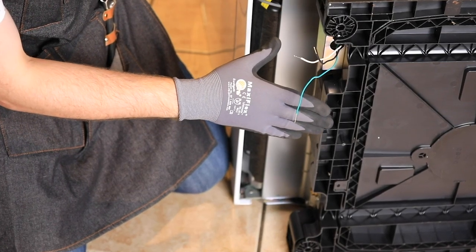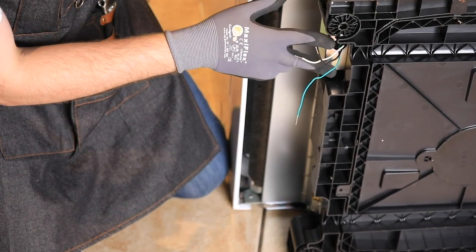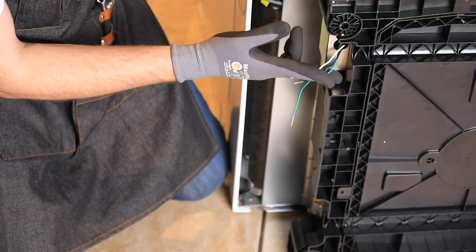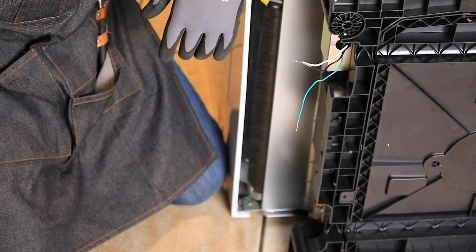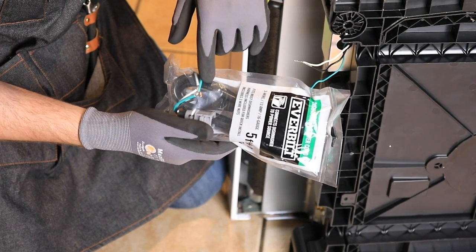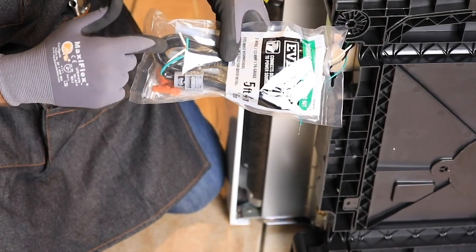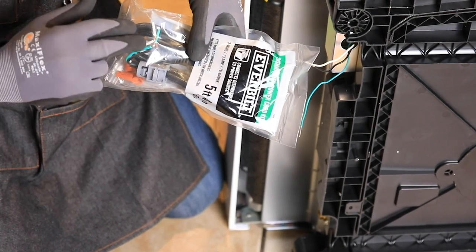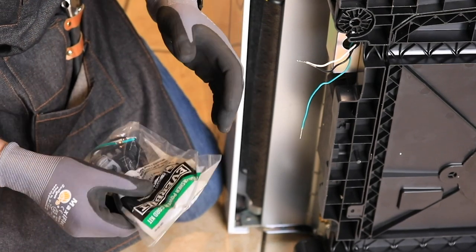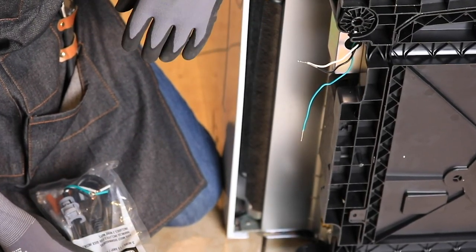Right now we're looking at the bottom of the dishwasher — this is the front, that's the back. Towards the front bottom we have our electrical connections. We're going to have to hardwire this to get power to it. What we did was buy what's called a pigtail, which is essentially a three-prong plug with wires exposed at the back end that we can hardwire easily. The next step after that is getting the hot water line plugged in and the drainage hose — and then we're basically done with our install.